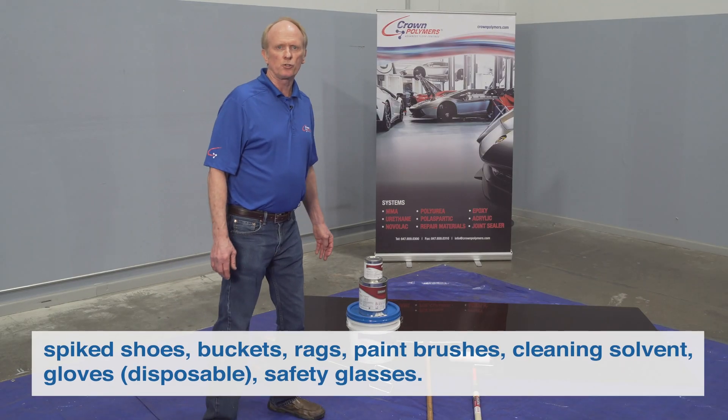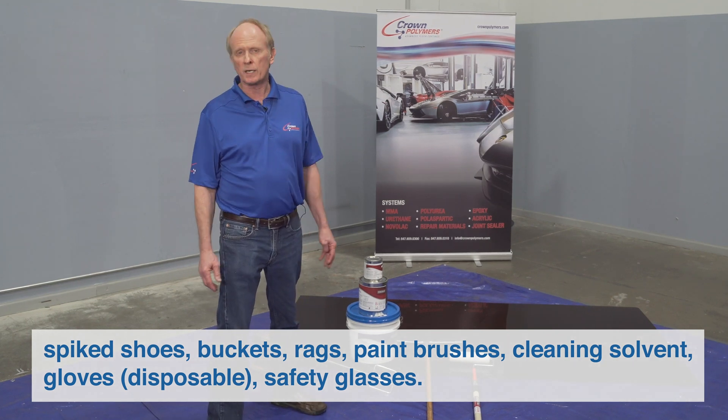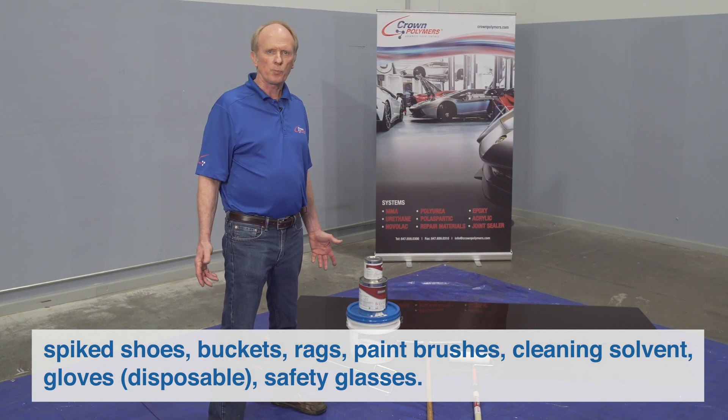Other items you may need are spiked shoes for walking in the wet coating, extra buckets, rags, paint brushes for cutting in around edges, cleaning solvent, and disposable gloves.